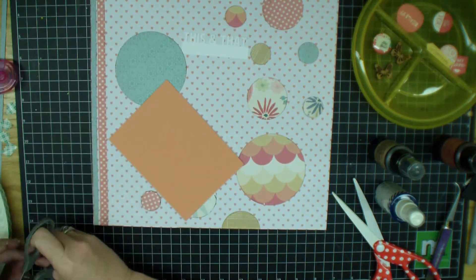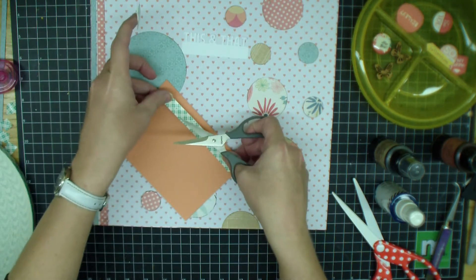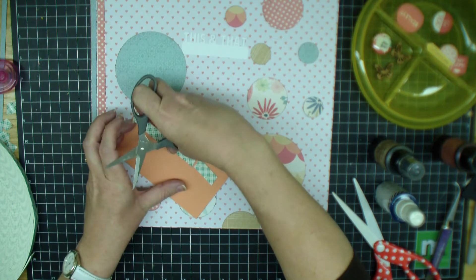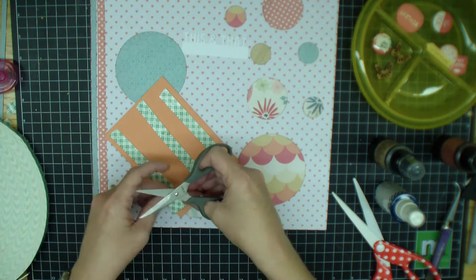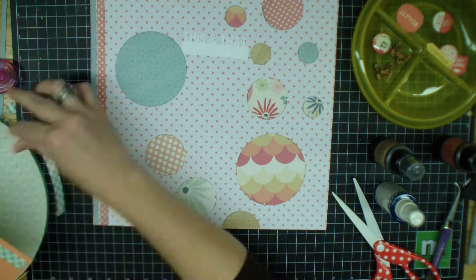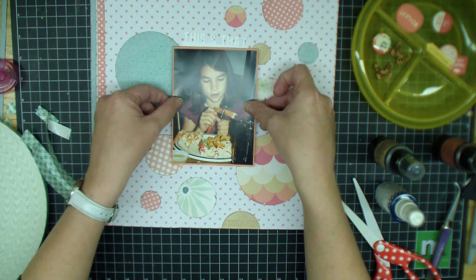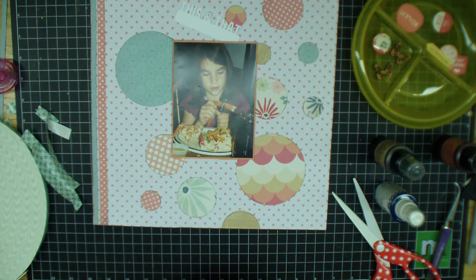I just took my different size circle stamps — I think a three and a half, a two, and a one inch — and used some of the scraps from this April Scraptastic kit. I did ink the edges, but I did not outline them this time. I know I always outline, but I'm just trying to shake things up. I started moving them around and lightly layering them, different patterns and different sizes. Then I decided to pop up her picture.